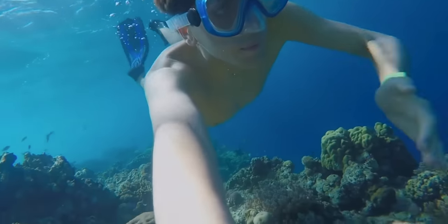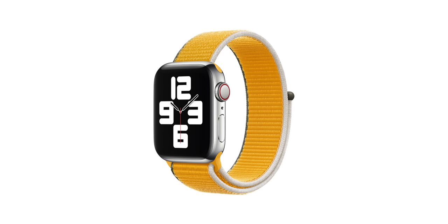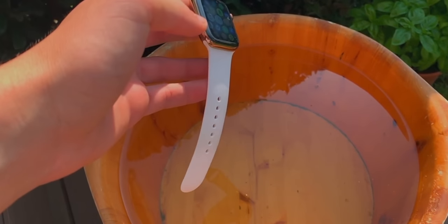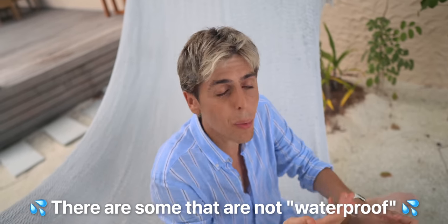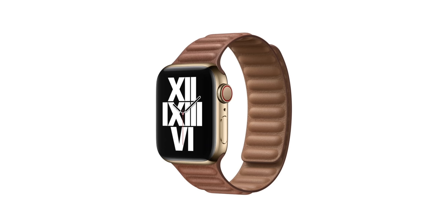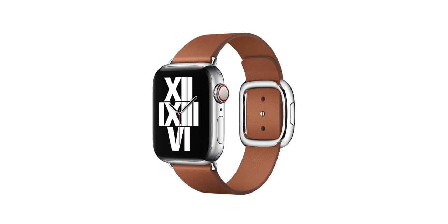Let's talk about Apple Watch bands. There are some bands that are waterproof and some that are technically not. The sport band, the nylon band, the braided loop — all of those bands are basically waterproof; they dry pretty quickly. If you put salt water or whatever water, it's okay. But leather and steel bands are technically not waterproof because water will ruin your band.